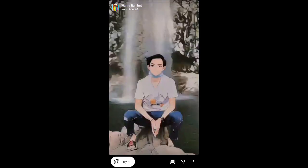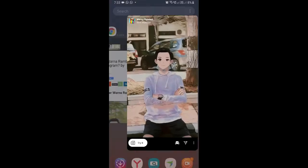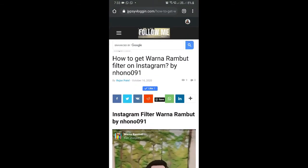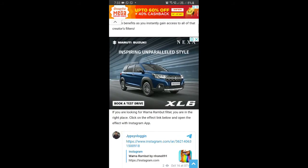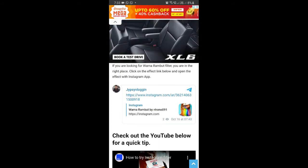If you are not getting the filter this way, then what you can do is visit this website also. I will give the link to this website in the description box below. Here on this website you will see a link to the filter — just tap on the link and open it with Instagram.